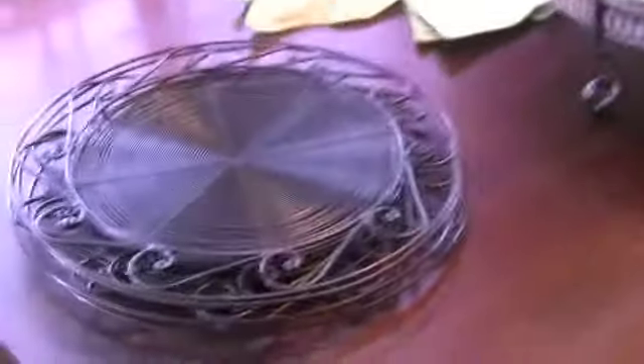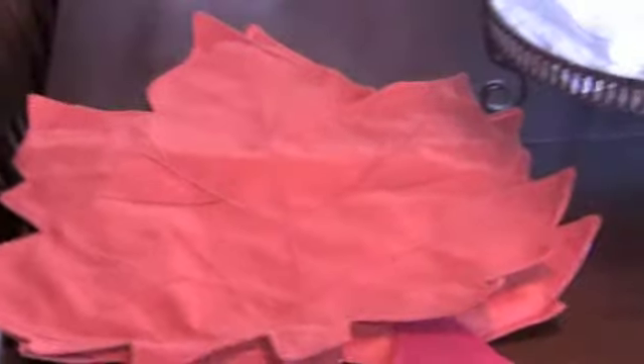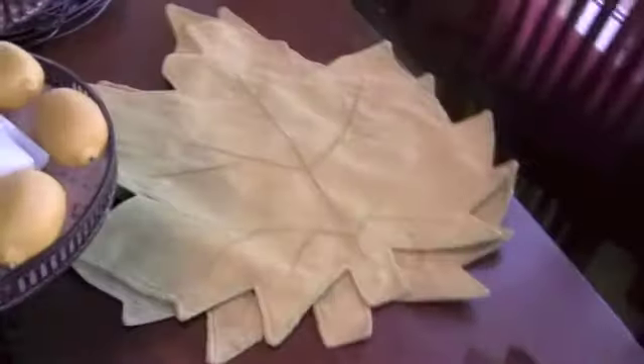I wanted to show you first the things that we're going to use. These round chargers I got at Pier One Imports a few years ago, and then these maple leaf placemats I got from Walmart — it's the Better Homes and Gardens brand. There's an orange, a red, brown, and a green.